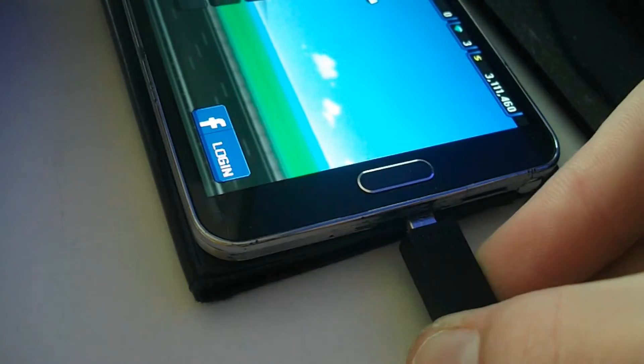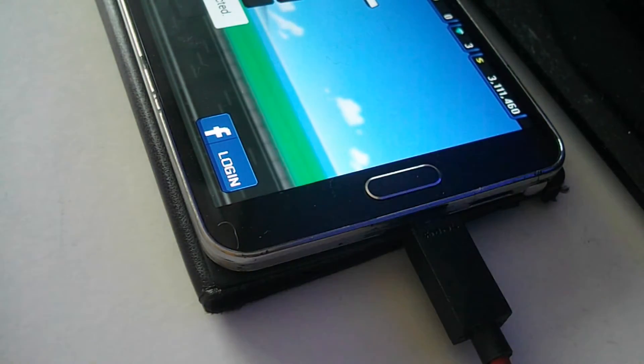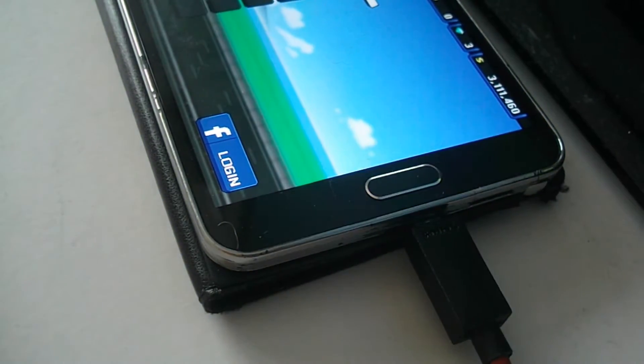By simply plugging in this cable, you can play Pixel Car Racer on your TV, whether it be a smart TV or not. All that it needs to have is an HDMI connection.